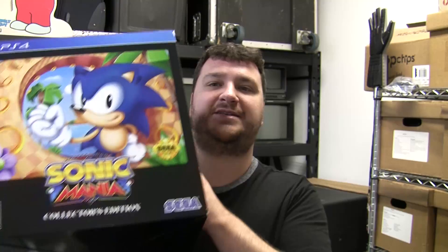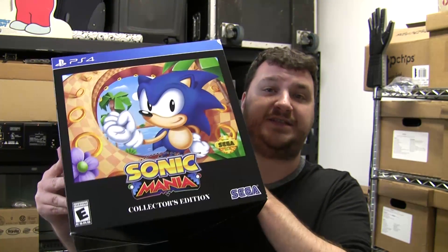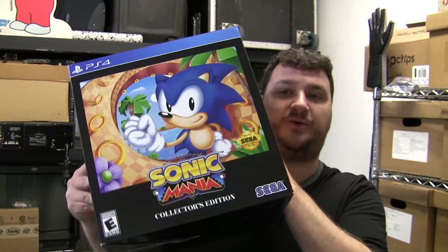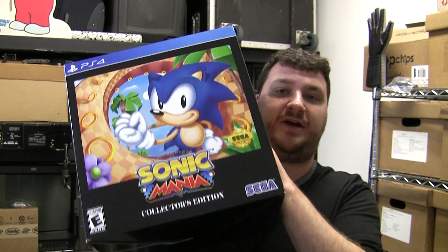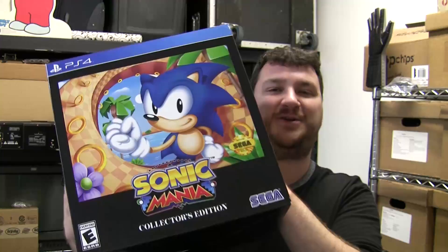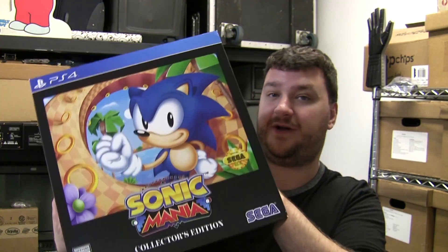Hey guys, Bob from RetroRGB here, and I want to show you guys how to play Sonic Mania on a CRT with a more authentic experience to make it feel more like an old Sonic game. I'll start out with the easiest way to do it and then we'll go with some of the more crazy or nerdy methods to get it on an RGB monitor.